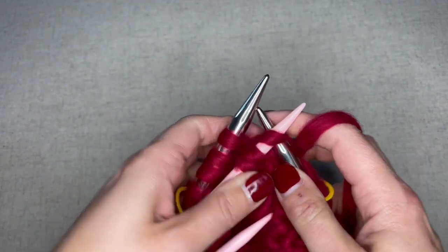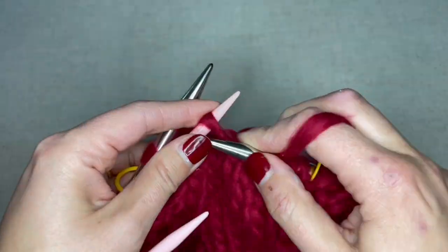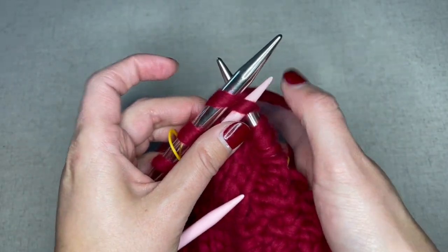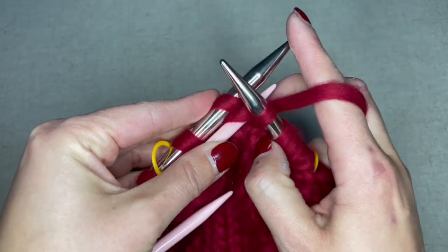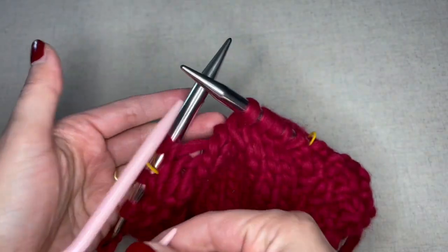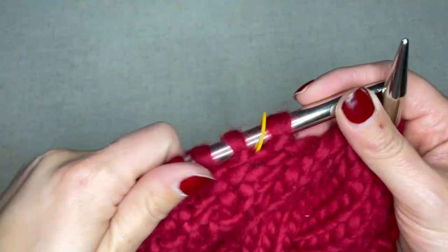I'm going to repeat this three more times. On this very last one, take extra care to hold on to your cable needle because it tends to want to be very slippery and slip away. Remove both of those stitches. At the end I should have no more stitches left on my cable needle and I should have one stitch on my working needle left before my marker.